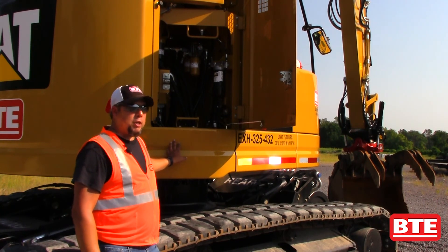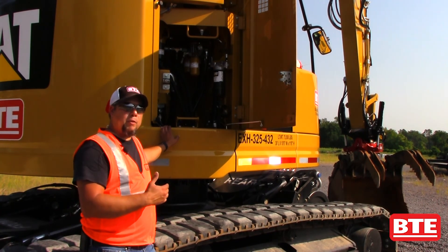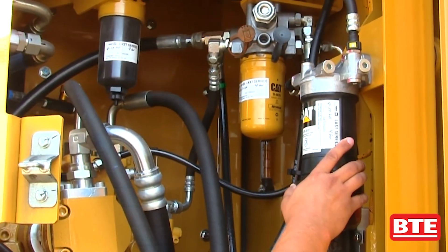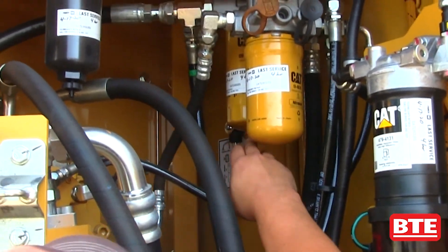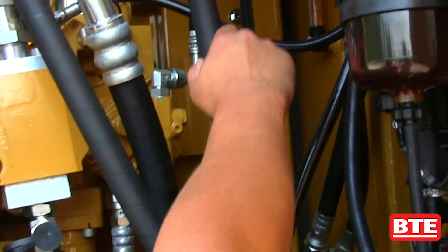We're on the back right corner of the machine here. We want to take a look inside and go over some of the maintenance items for the excavator. Inside here we have our fuel water separator filter, our hydraulic oil filters, and the sight glass back there for our hydraulic oil tank.